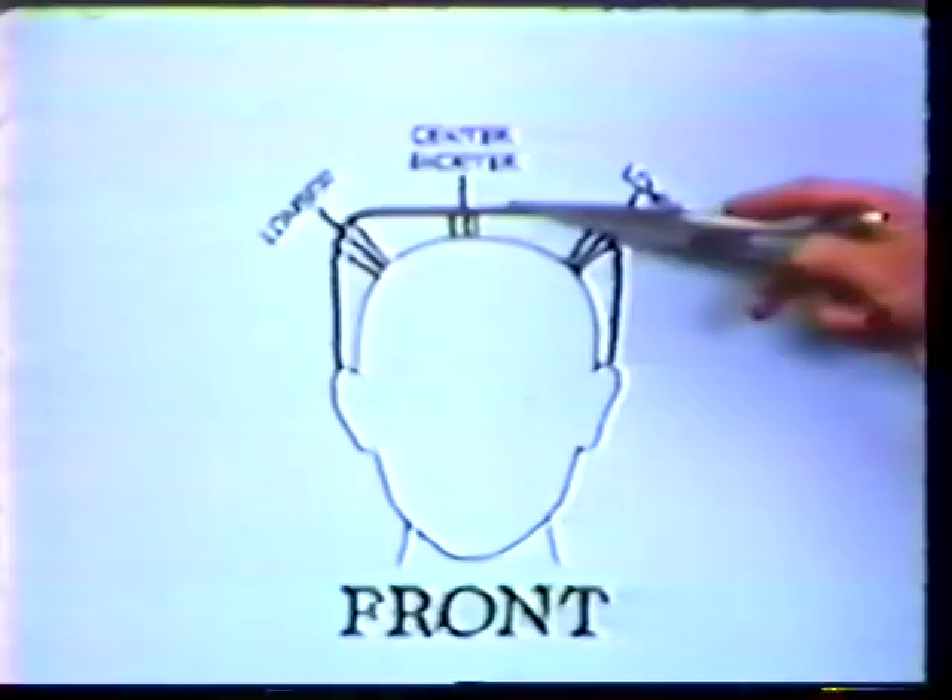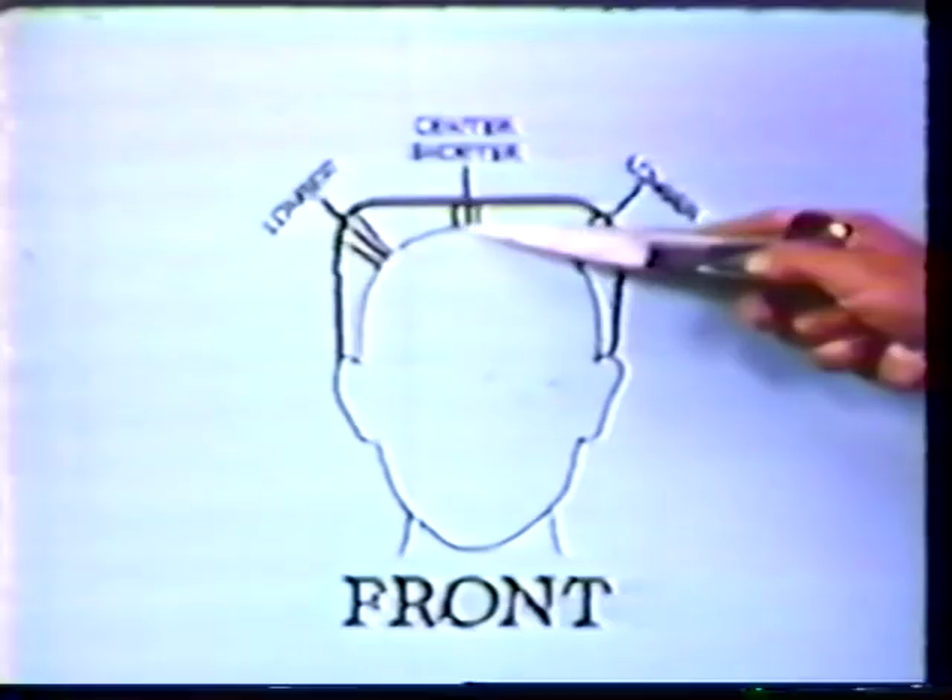We're going to have to cut the hair a little shorter here in the center and leave it a little longer on the sides. The first time you see your customer, it's good if he's sitting in the chair with his head wet after the shampoo. That way you won't be influenced by the way his hair was styled before.